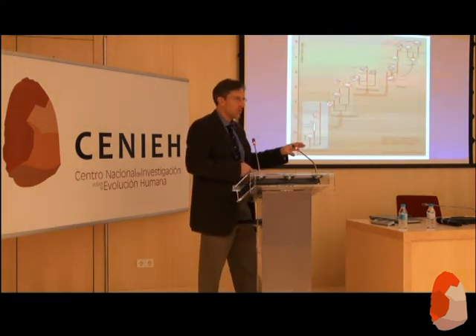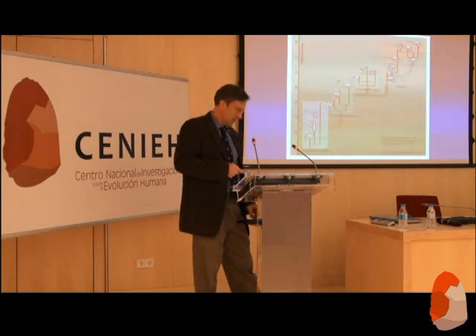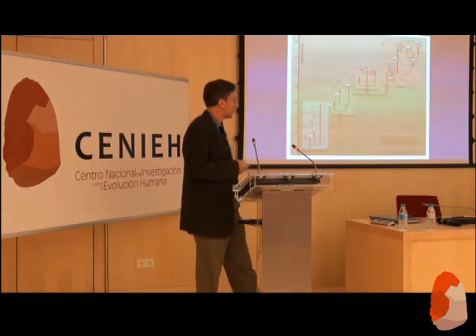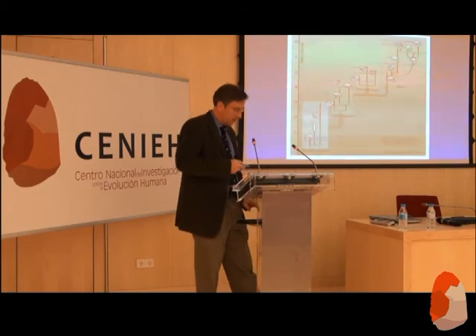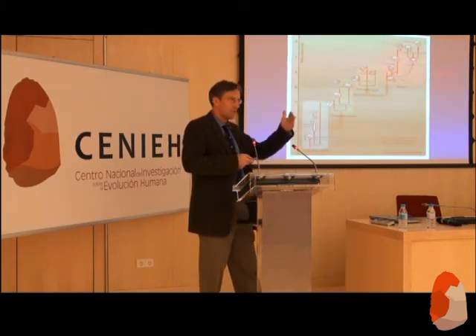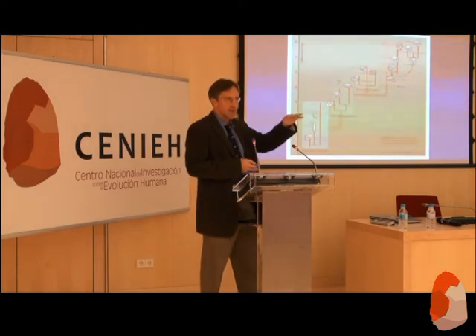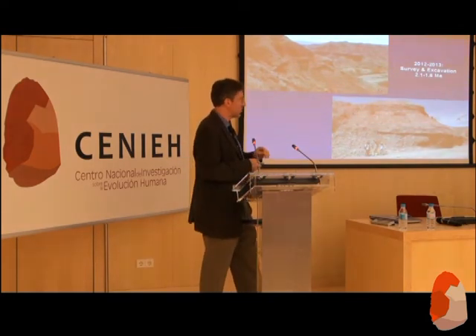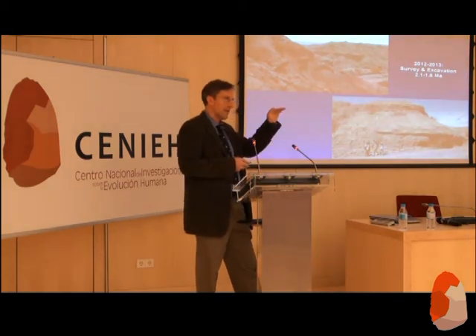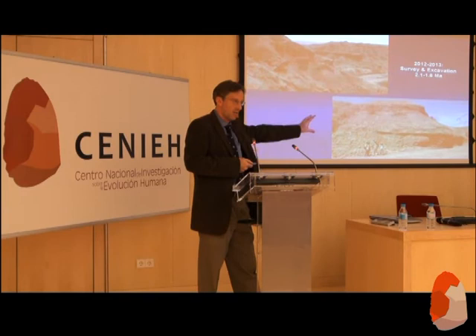Having worked on these earliest Acheulean sites, we're curious what happens in between. Why this new technology at around 1.7 million years ago? Is there an ecological change driving the emergence of new technology? Does it happen in certain settings only? Is there a new behavior being selected for? To answer those questions, we need to go before the earliest Acheulean. Fortunately at Gona we have sediments dating between 2 million and 1.7 million years ago — sediments between roughly 2.1 and 1.6 million years — and there aren't very many places with this time range represented.